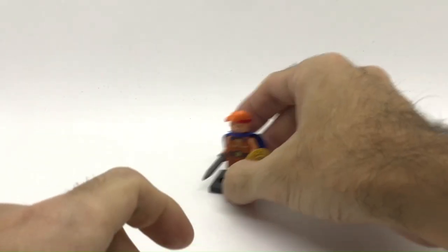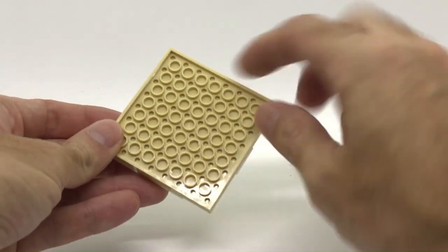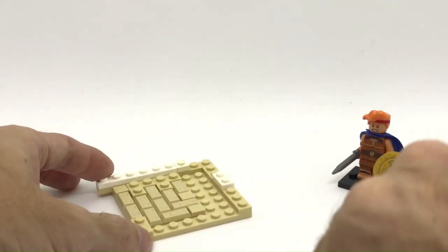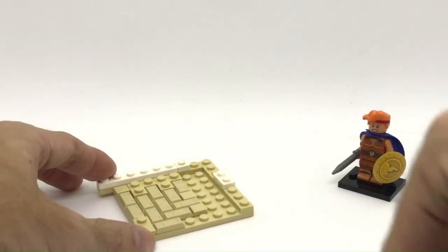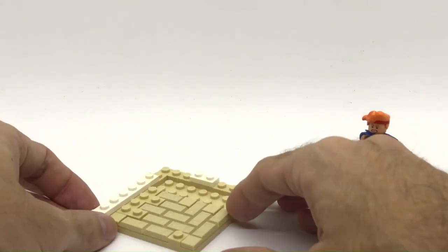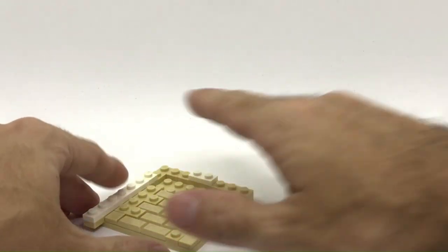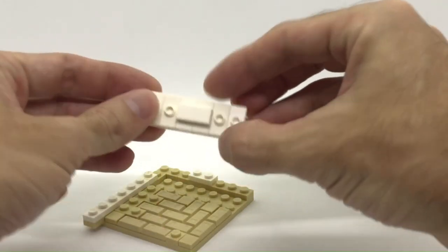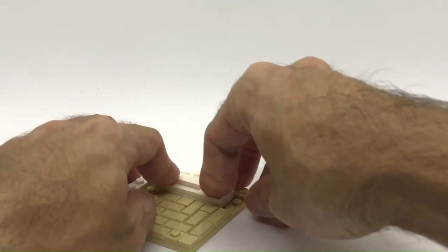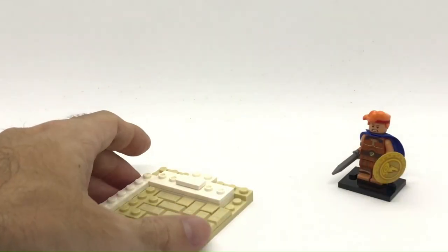Now let's start the building process of this habitat. Here we have our usual 8x8 base and with some ingot pieces I build up a little bit of the floor. We're going to create a sort of Greek, Greek-Roman kind of style for this building. Over here I have a 2x6 with some jumpers on, so I'm going to build some sort of temple.